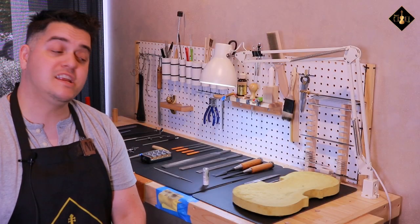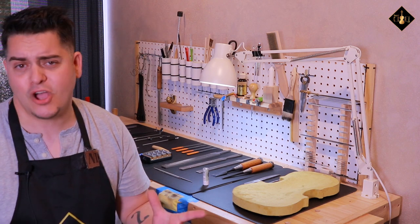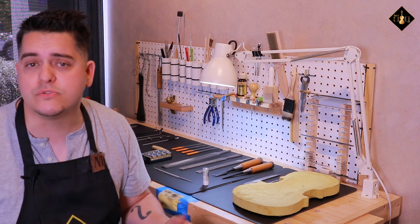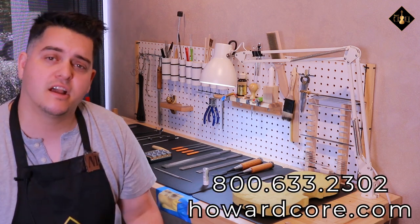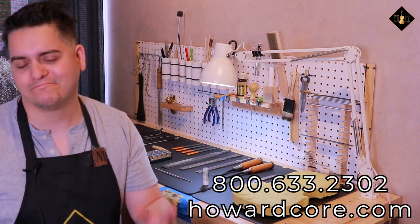If you're interested in any of these tools listed today, I'll leave details in the description below. And as always, if you have any inquiries pertaining to tool availability or common use, feel free to reach out to us at 800-633-2302 or howardcore.com. Thanks for watching.